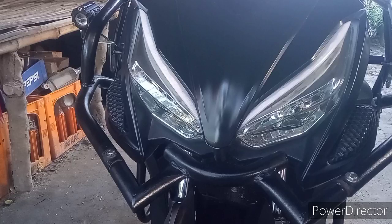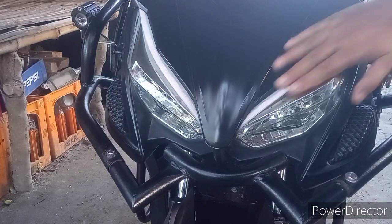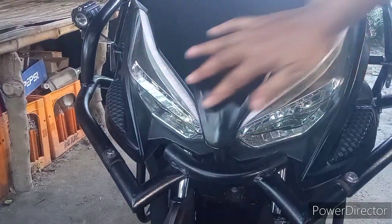So, ayan mga ka-Rapid, gusto ko lang i-vlog kung ano yung dinagdag ko dito sa aking motorsiklan. Rapid 150, nilagyan ko sya ng running light para sa signal at park light na rin.